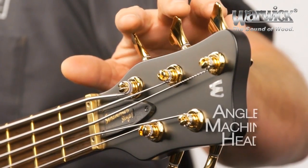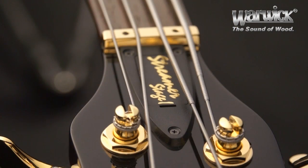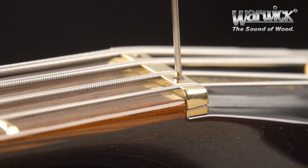As we move to the headstock, here we have the ergonomically angled tuners for quick and easy tuning. Here we have the quick access truss rod cover and the Just-a-Nut 3 adjustable nut system, completely unique to Warwick.